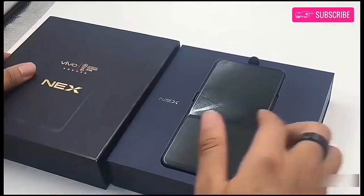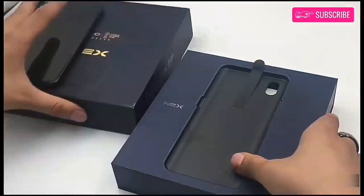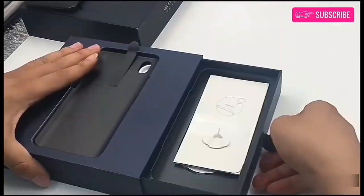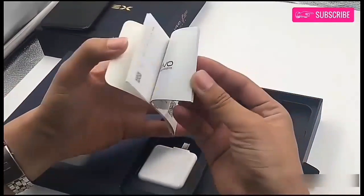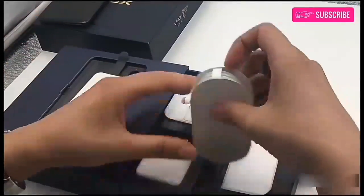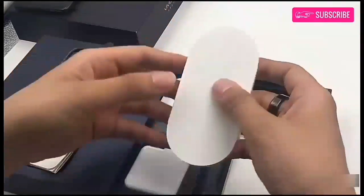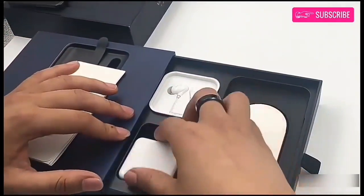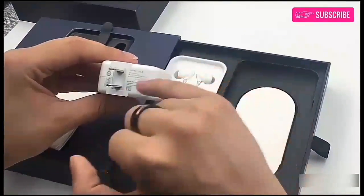On opening the box we are greeted by the phone itself. Next, we have a drawer-like structure, where we have some ejection tool, some documents, USB-C cable, in-ear style earphones, and power brick.